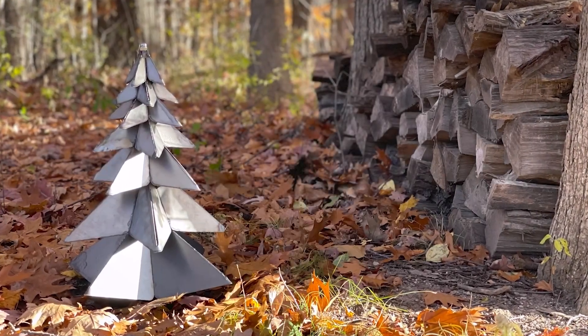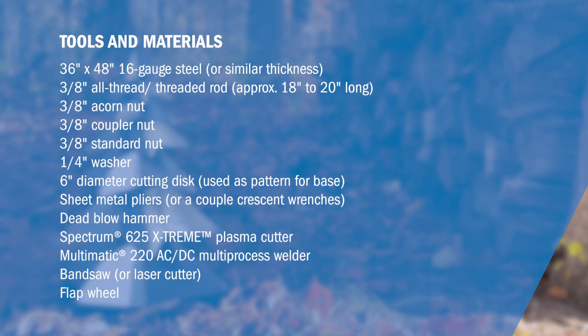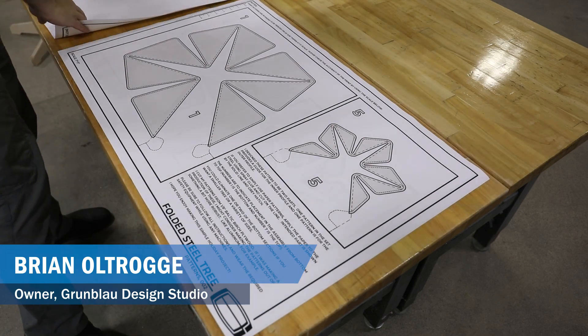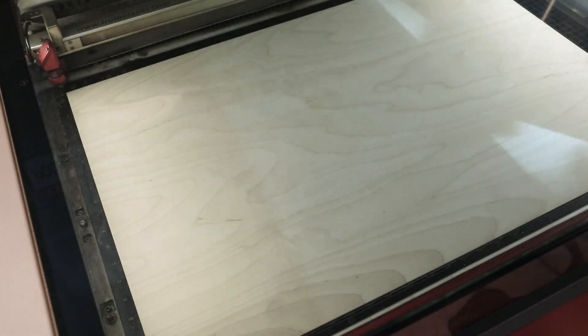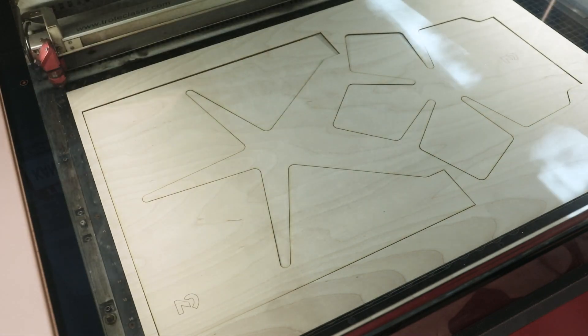When the calendar says October, it's time to start thinking about holiday decorations for the shop. I designed this tree to be made out of folded sheet metal and developed these patterns for the plasma cutter. Although in this video I'll be using laser cut patterns, you could easily produce these on a bandsaw, or even mount the paper patterns directly to the steel.